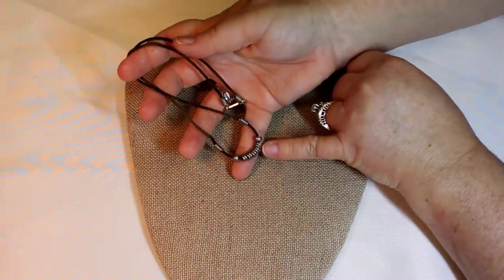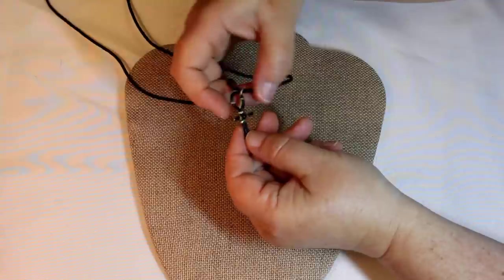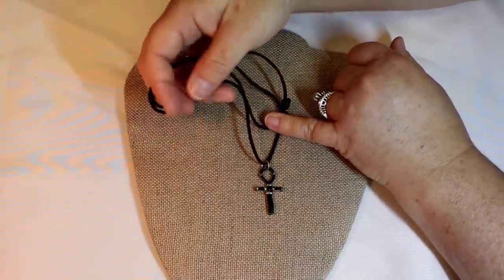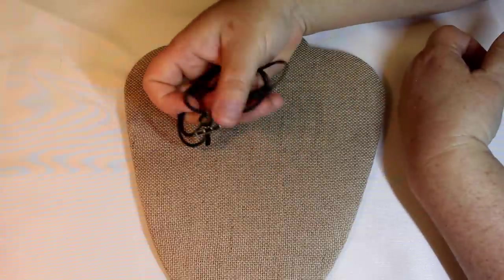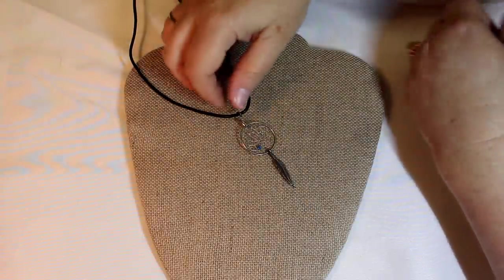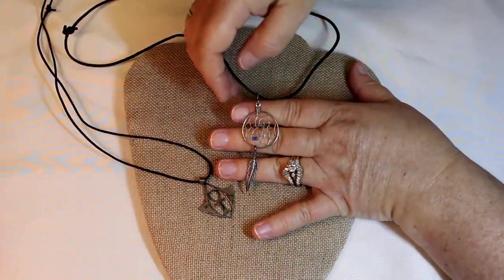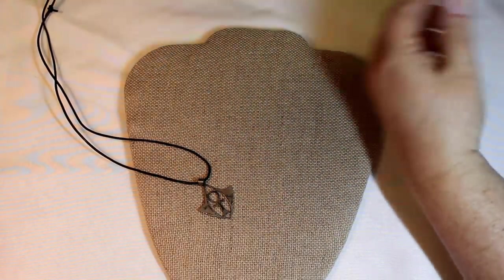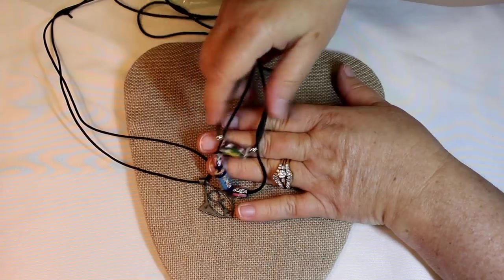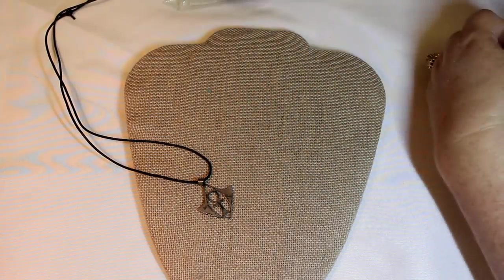Nice metallic beads, but on that cord — I'd take it off that cord. Okay, the pendant is in decent shape but again it feels like these cords all — maybe they got worn a lot — they just have a rough feel to them. Cute little piece here. I'd put that on something silver tone — I think that would make it pop a little more. We've had these — those are really pretty, nice colors. Great for spring, think that would be really fun for summertime.